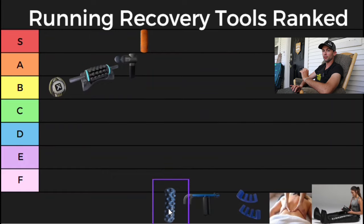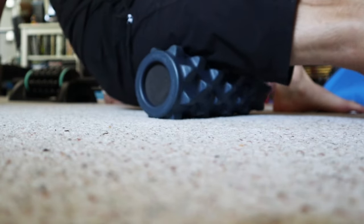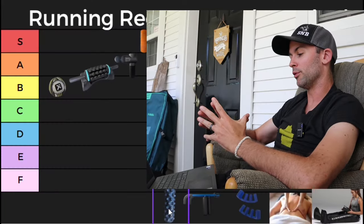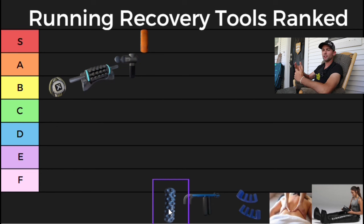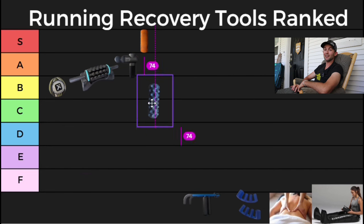Next up is a rumble roller foam roller — very similar to a trigger point foam roller except this one has knobs on it, so it's way more intense than a regular foam roller. It comes in blue and black, and I believe the black is higher density so it digs in even deeper. It's not something I use all the time, however this rumble roller is fantastic on the hamstrings, whereas a trigger point foam roller is lacking in that area. I'm going to rank the rumble roller a B.